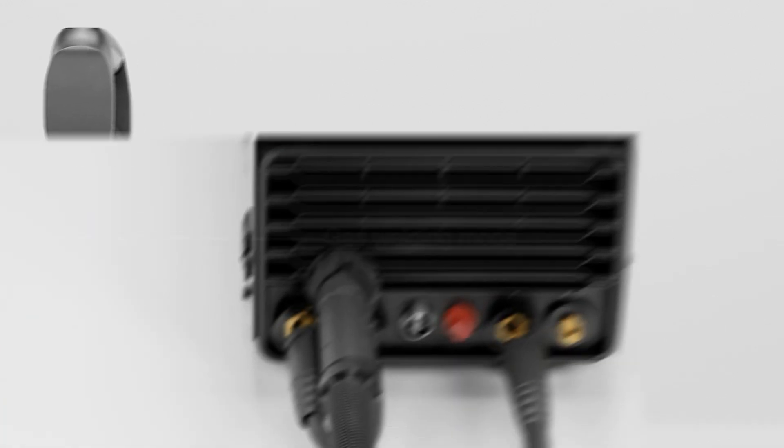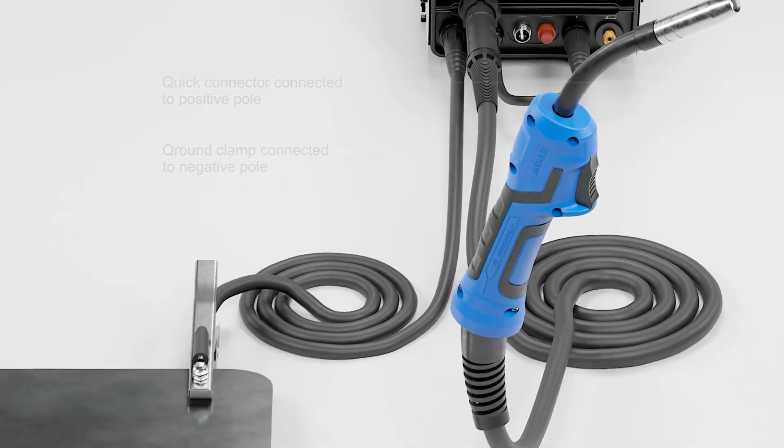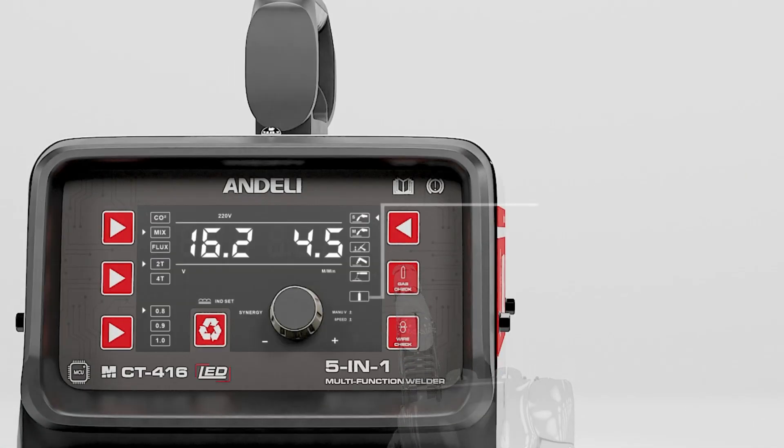Gas welding mode connection: quick connector connected to positive pole, ground clamp connected to negative pole. This is the installation of MIG welding.